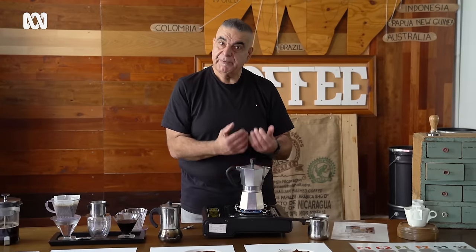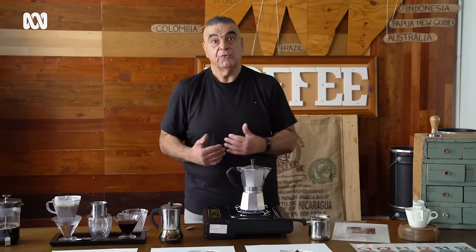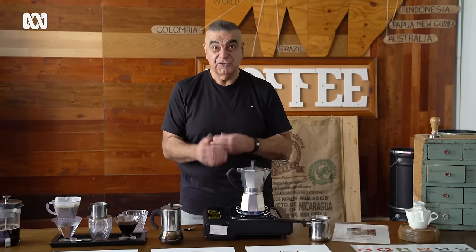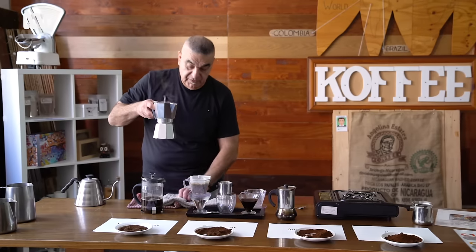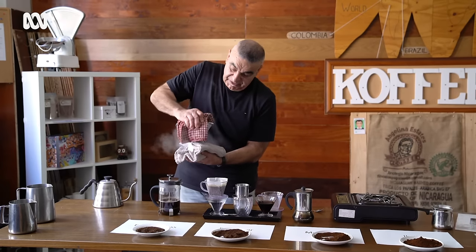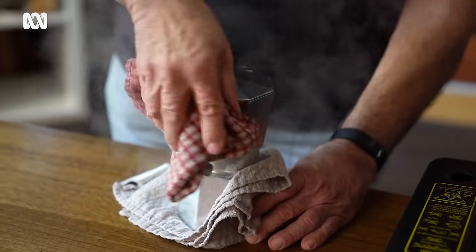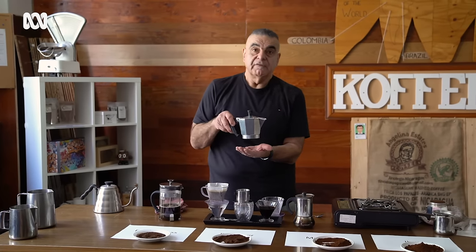Once it starts to percolate through, remove the heat, and then actually remove the base as well — otherwise it will keep cooking, keep heating, and the coffee will then start to really turn quite bitter. If it starts to make that gurgling sound like it's drowning, you need to stop. Take the base off as quickly as possible — with two towels, just twist it off, take the lid off. What we want is for this to just now be hot coffee rather than still cooking.